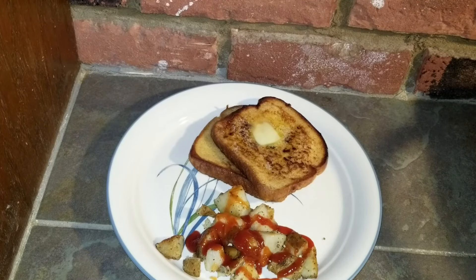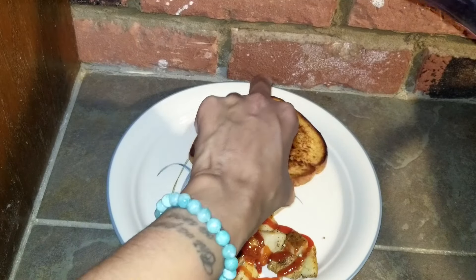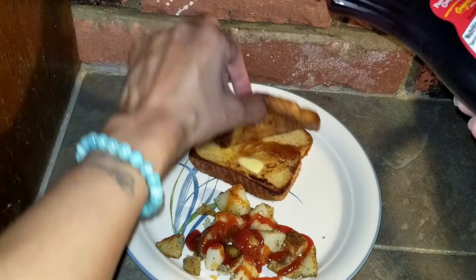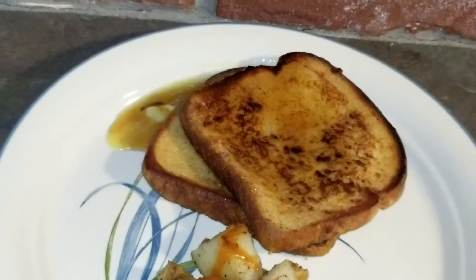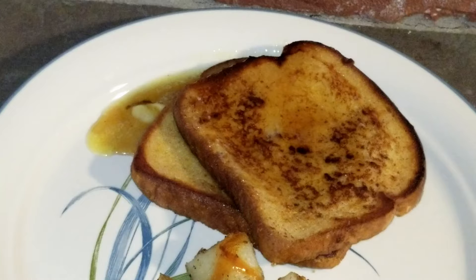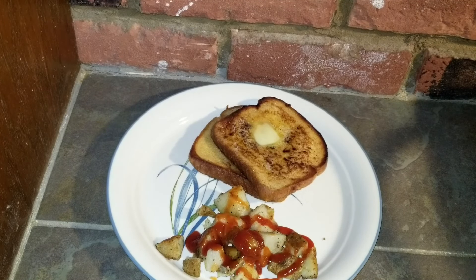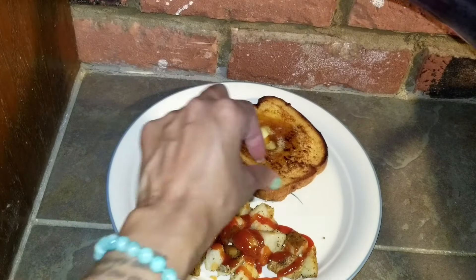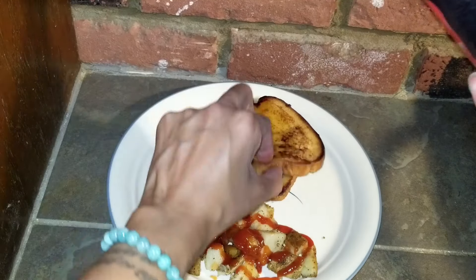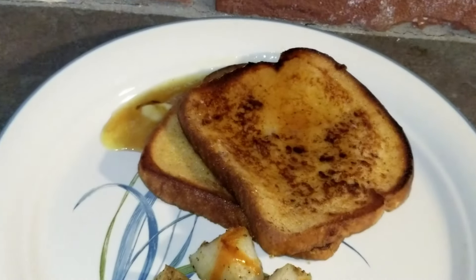Add some butter, then drench the French toast in syrup, then it's time to eat. French toast and pancakes on a Saturday bring back memories. My mom had this old school griddle when I was young and she would make the best pancakes and French toast on the griddle for me and my brothers. Let me know — what do you love for breakfast on a lazy Saturday morning? Until the next time, enjoy. Peace, from A Twist of Gem.